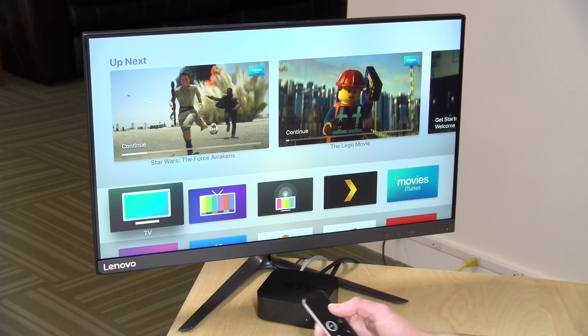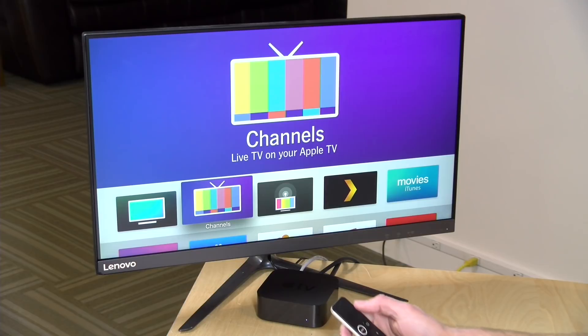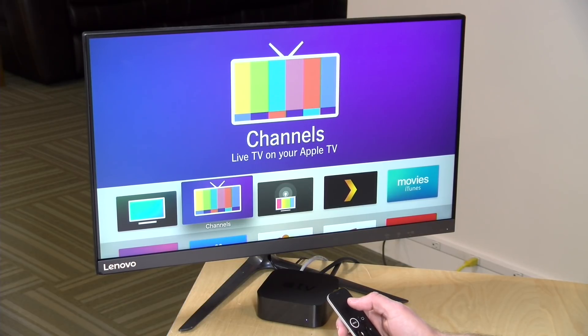I suggest you check out a video I recently uploaded about my entire setup so you can get a feel for how all these different devices work together, specifically how the HD Home Run tuners work. In a nutshell, I've got an HD Home Run Prime on my network in the closet with a cable card connected to it for my cable company. It brings in all of my cable TV content and makes it available to anything that's compatible, including the Apple TV. It works really well and I got all of Comcast's equipment out of the house.